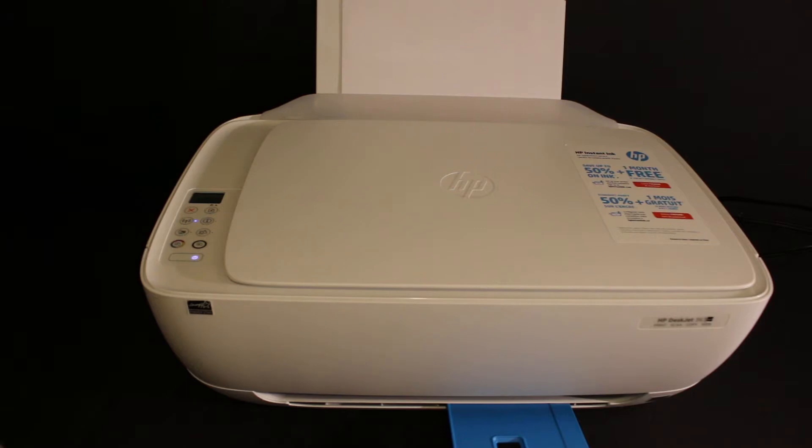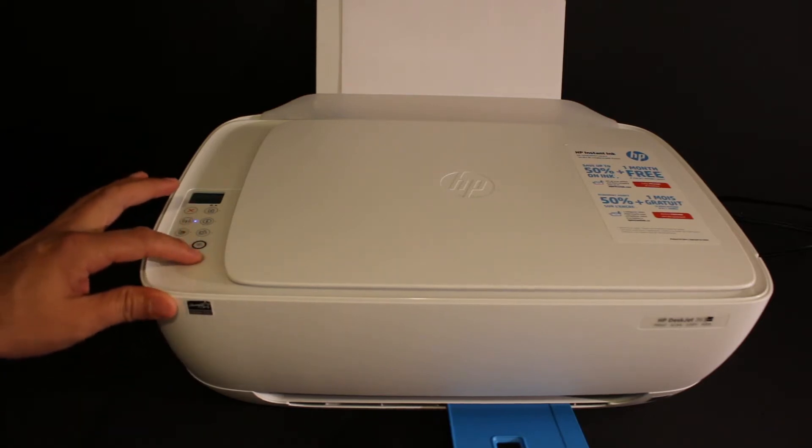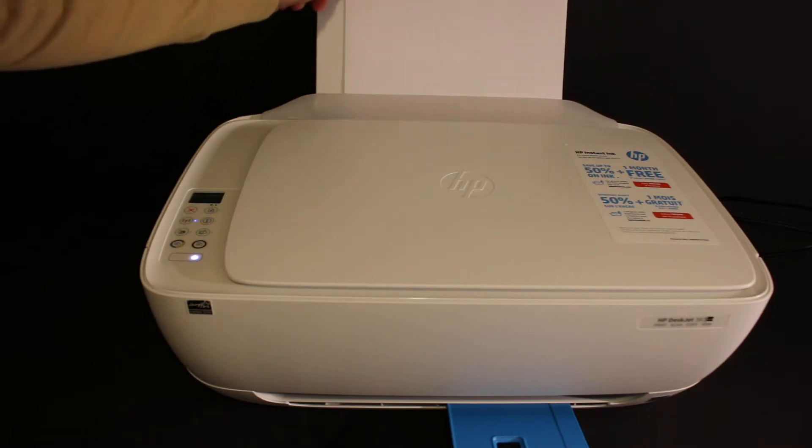Today's video is about the HP Z3634 all-in-one printer. I'm going to show you how to do the Wi-Fi Direct setup. The first step is to switch on the printer — press the power button and load A4 size sheets in the rear paper tray.